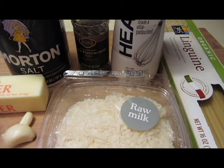For this recipe you're going to need 1½ cups of non-salted butter, 2 garlic cloves minced, 2 cups of heavy cream, 1½ cups of grated Parmesan cheese, and salt and pepper to taste.